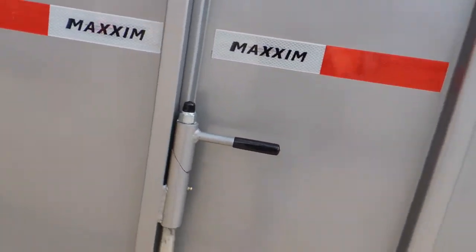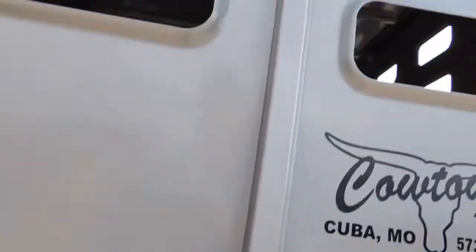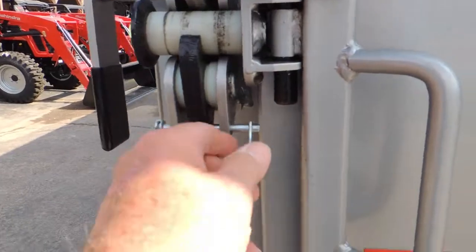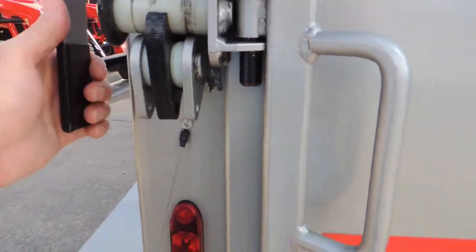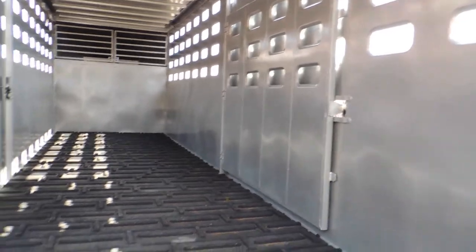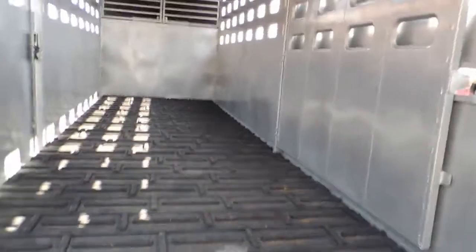Okay, we're going to open the back gate. It's got a slider with rollers. Here's your mechanism here to unlock it. Open her up. Full-cleated floor. Got your locking mechanism — you can open it from the inside or outside. Good solid latch.